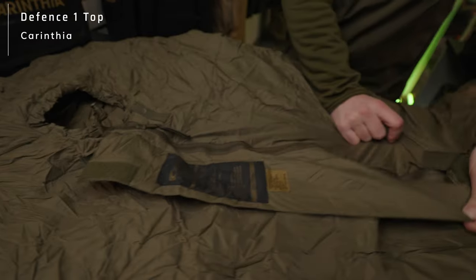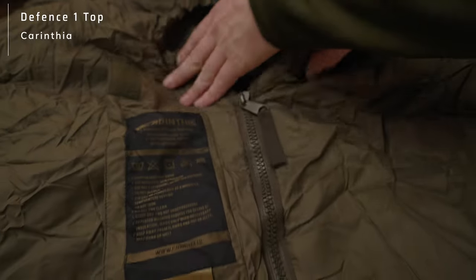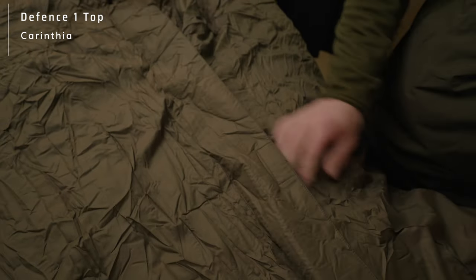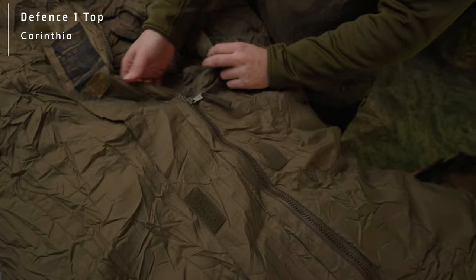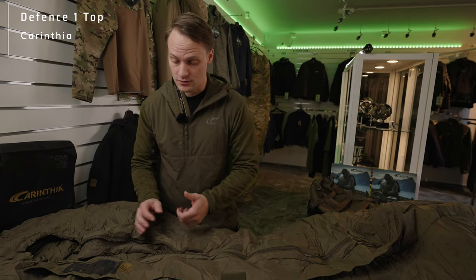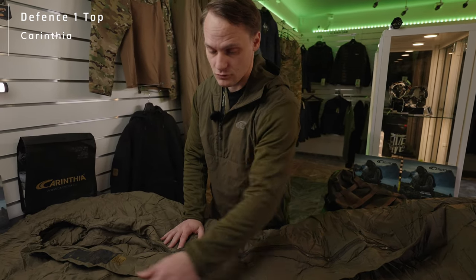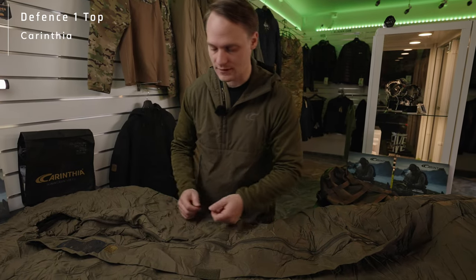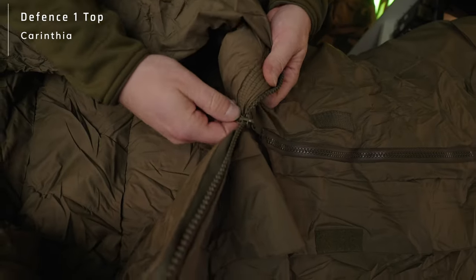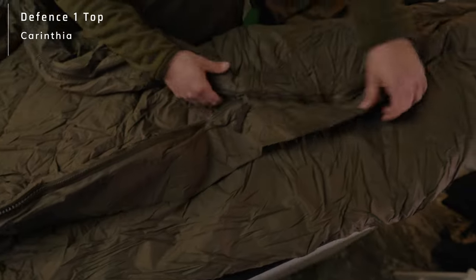We have one front zipper and one front deco zipper that is very easy to open up. The reason why we have those easy-opening zippers is very simple: by professional usage, if you have to move very quickly or if you have to change location, you want to exit your sleeping bag very fast. It's a different approach — you can find the side zipper to open it, or just use the puller on the inside, pull it, go with your hands and open it up, and be able to move very, very quickly.